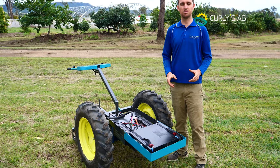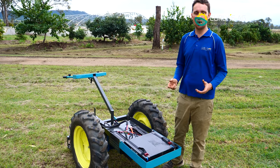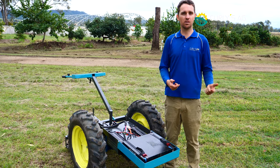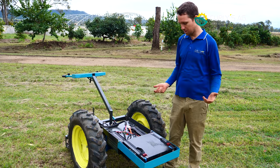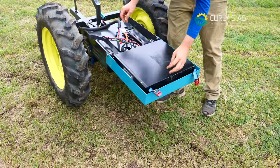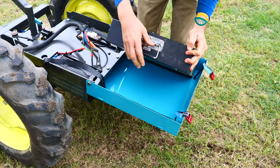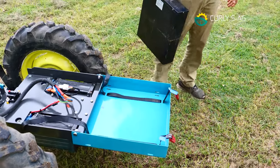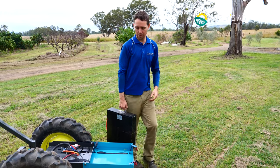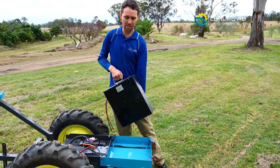The beauty of this — and this is a question I get asked all the time — is what's the run time? Well, it depends what you're doing. You don't go to your hardware store and ask how long a drill lasts; they just ask how many batteries you want, and it's the same with this. The battery is removable very easily — two straps, undo them, unplug your two connectors and you can just lift it straight out. You've got a suitcase, get another battery, pop it in, swap it over and back to work.